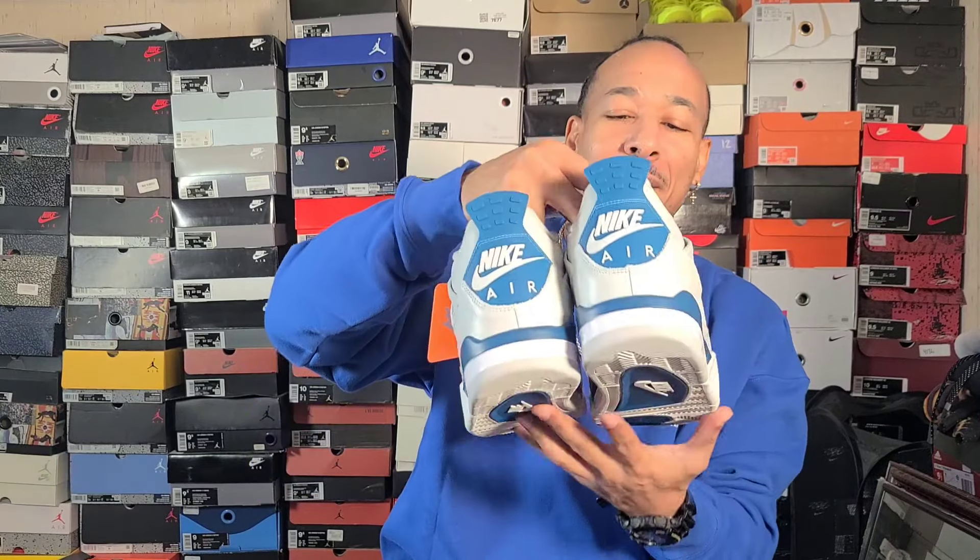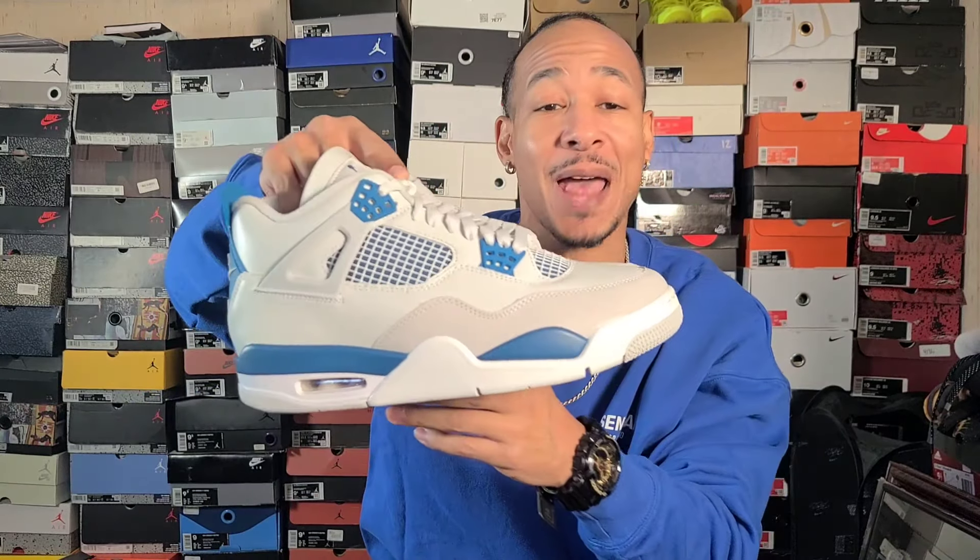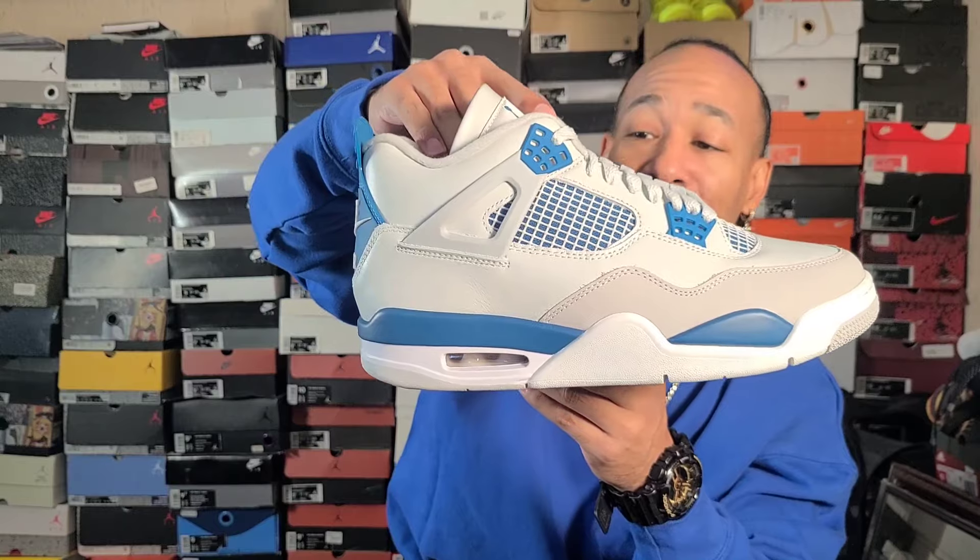These will be gone — you try to get them on SNKRS and they're gonna be gone. You might catch a return pair at the outlet if the resale prices aren't as high as the resellers want, but this will not be an easy cop. If it is, then everything I know about sneakers — I just don't know.